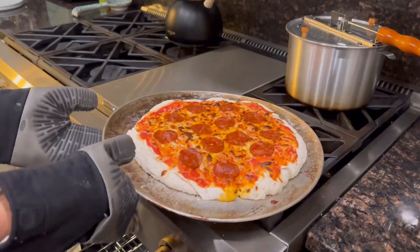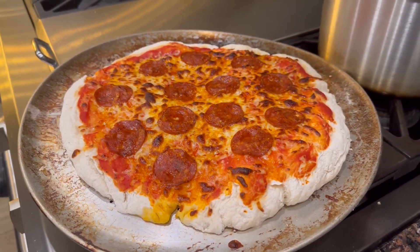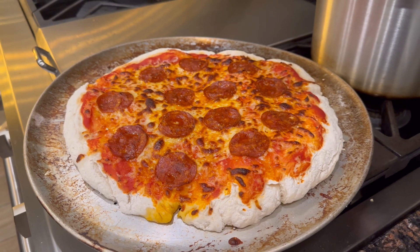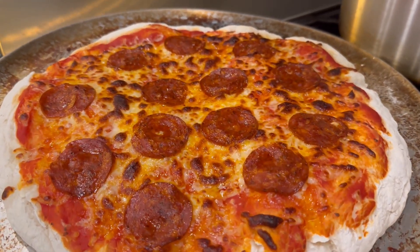Alright guys, we did it at the stove at home — in the oven. 500 degrees for 6 minutes, then turn on the broiler for about 2 minutes just to get the cheese nice and colorful.